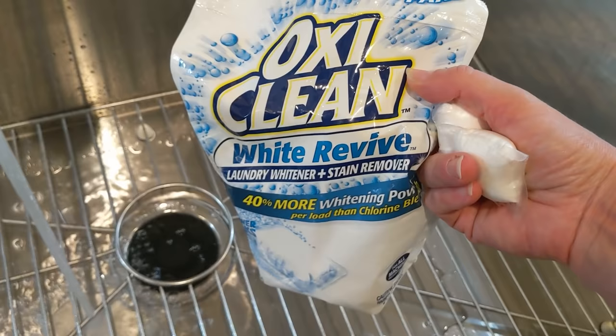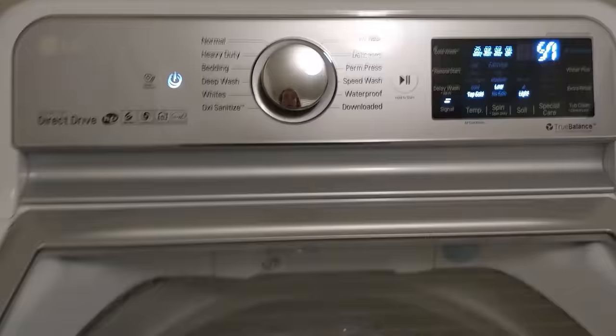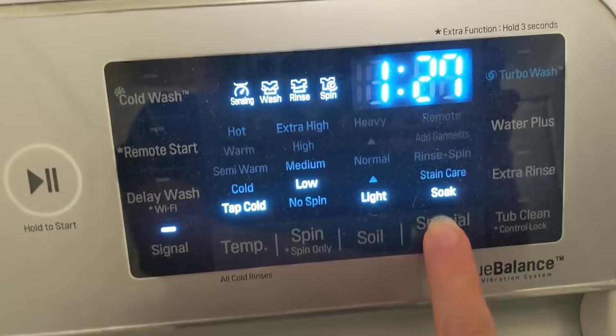First you'll need OxiClean White Revive. I have the pods but the powder will work too. Next, fill your washing machine with warm water. Let it soak in the washing machine for about six hours or longer.